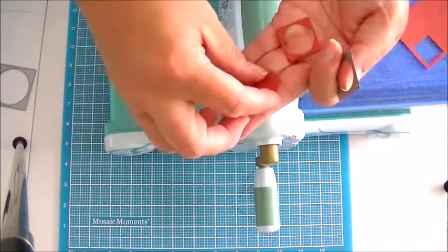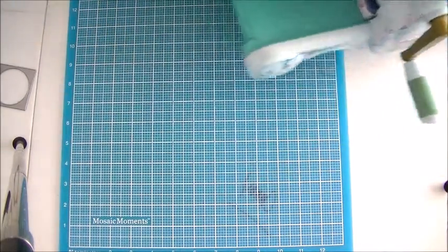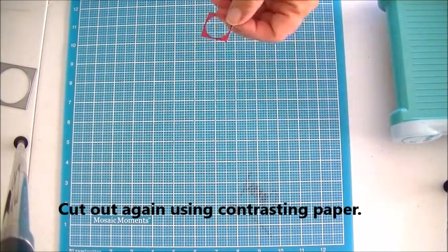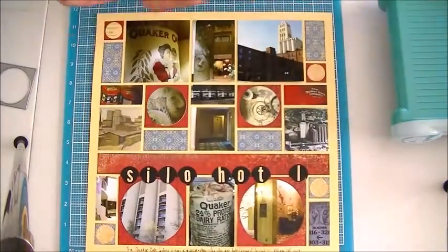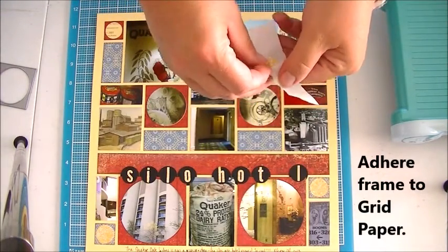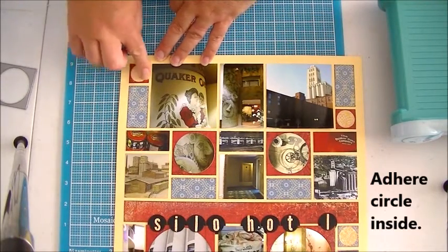This piece fits perfectly on the grid paper, and then the circle insert fits inside. So on my page I actually cut this out twice. I did the outer portion here and then I cut it a second time with the contrasting paper and did the center circle, which I'm going to tuck right in here to help finish up the page.